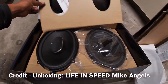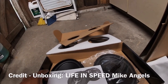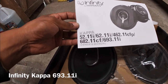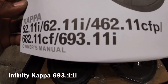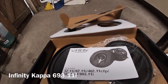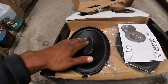These things are insane — I saw a dude do an unboxing on these and they are freaking loud. They're 6x9 three-way speakers, part number 693.11. I think this is the highest 6x9 that Infinity makes — it's an Infinity Kappa series. They're really sturdy, it's kind of like a subwoofer just with a tweeter in there.